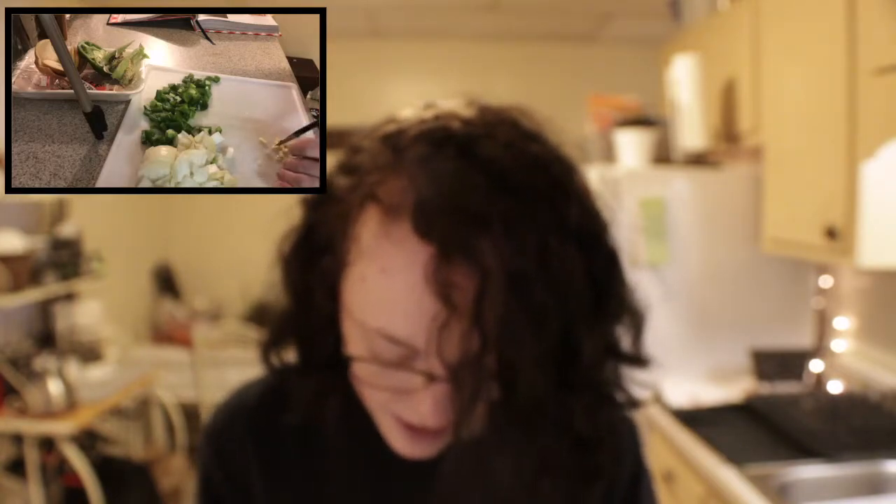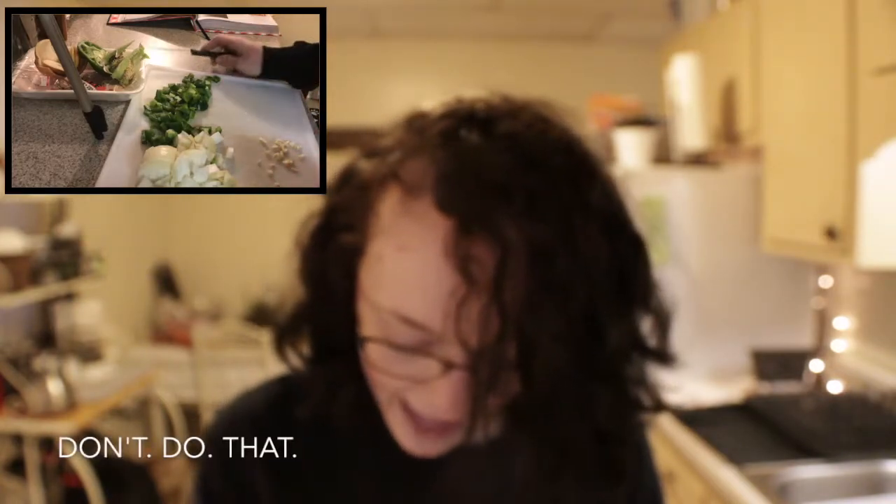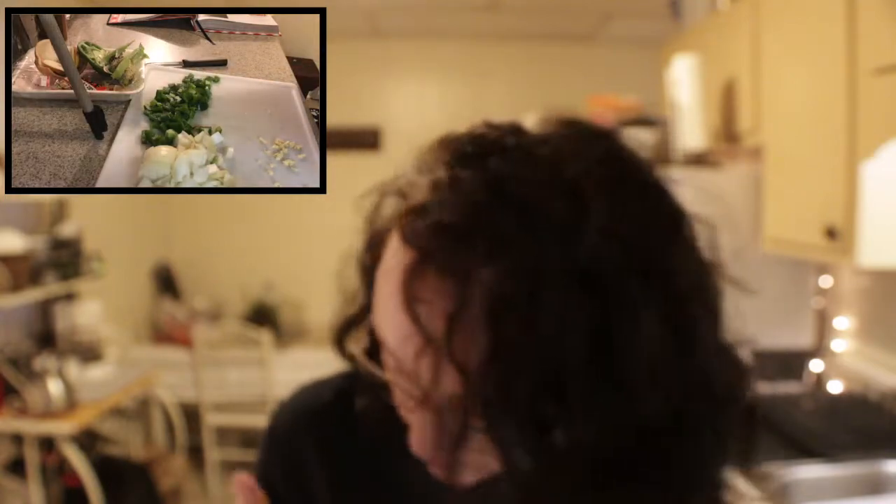I really feel like at any minute I'm just going to cut my finger right off. Don't do that. Okay, peppers, onion, garlic — done. It's going to be really good. I'm just waiting on the hamburger. I'm going to cook the hamburger up some, and then I'm going to add all this to it and let it cook for a couple minutes.